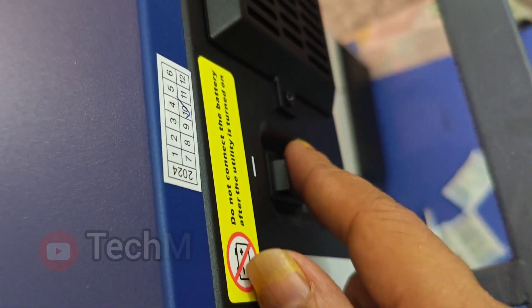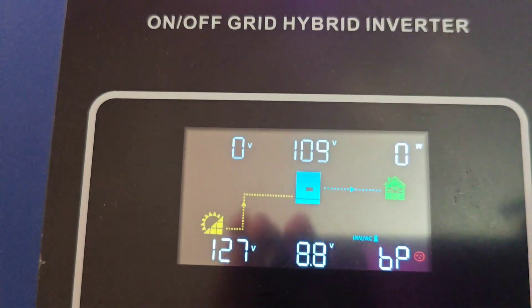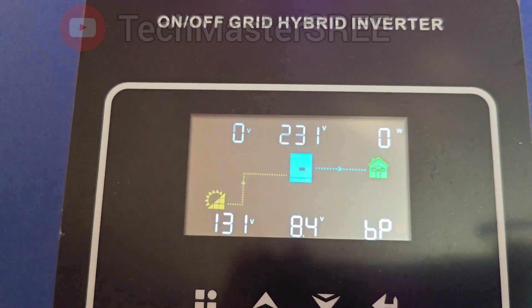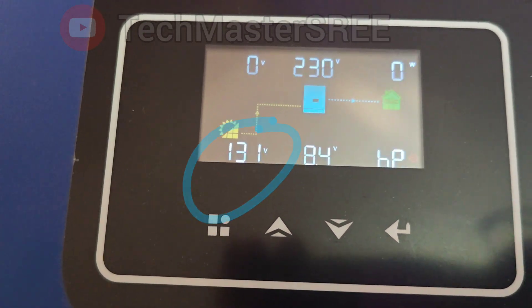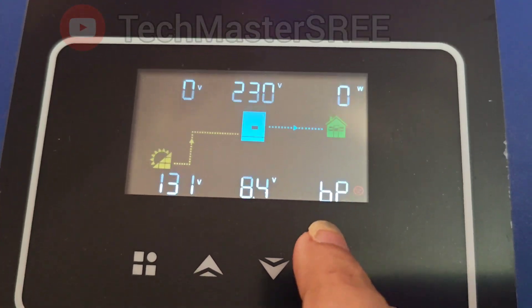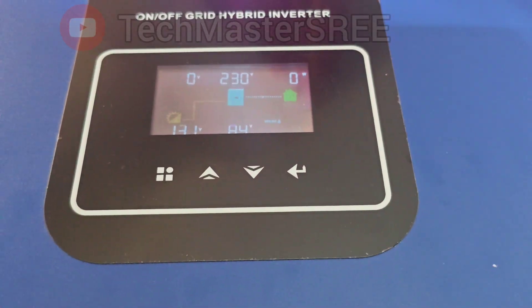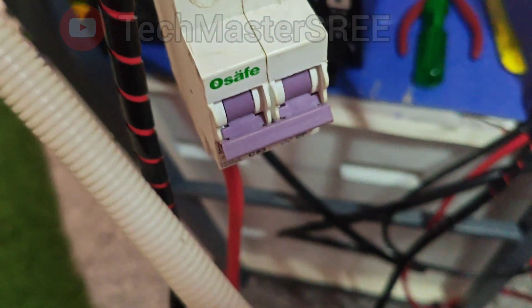I am going to turn on the solar breaker only. After turning on the inverter, we can see lines from solar to inverter and from inverter to home load, indicating the inverter is on. From the screen we can identify: solar panel voltage is 131 volts, output is 239 or 230 volts, and it's showing 'BP' because the battery is not present. The connected load is shown at the top. Right now I have connected only one bulb.